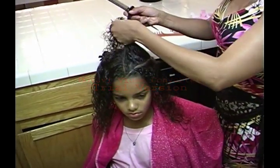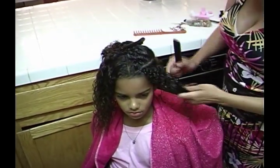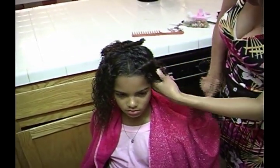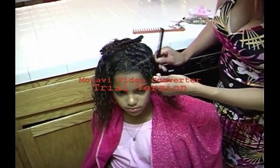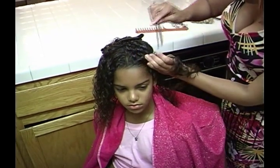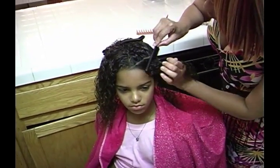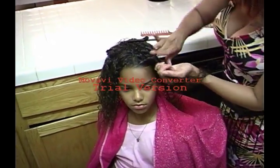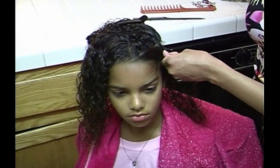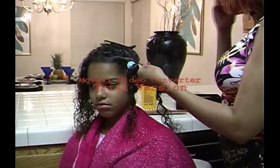Securing with the clip, lay the section over to the side. Take the bottom section and make a part in the middle with the end of a rat tail comb. Smooth the hair with a comb, take a cloth rubber band and wrap it around the first section.